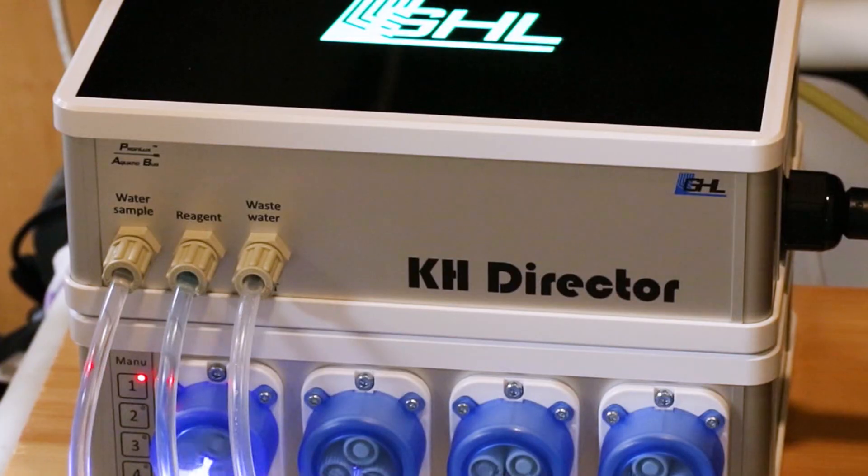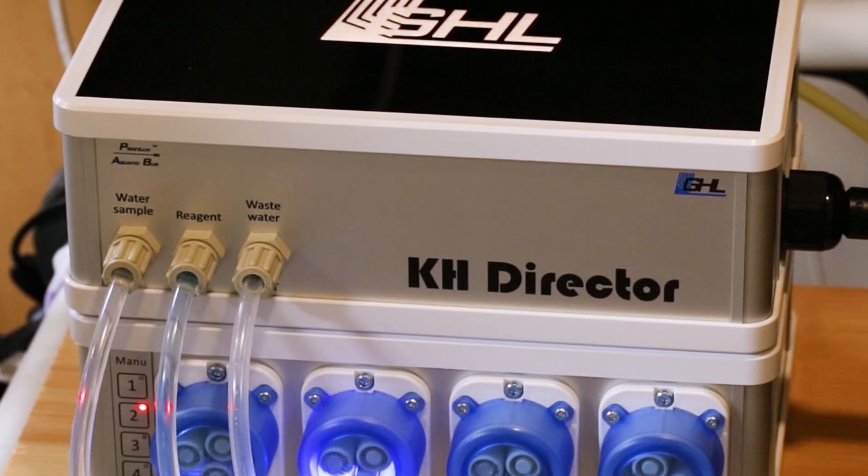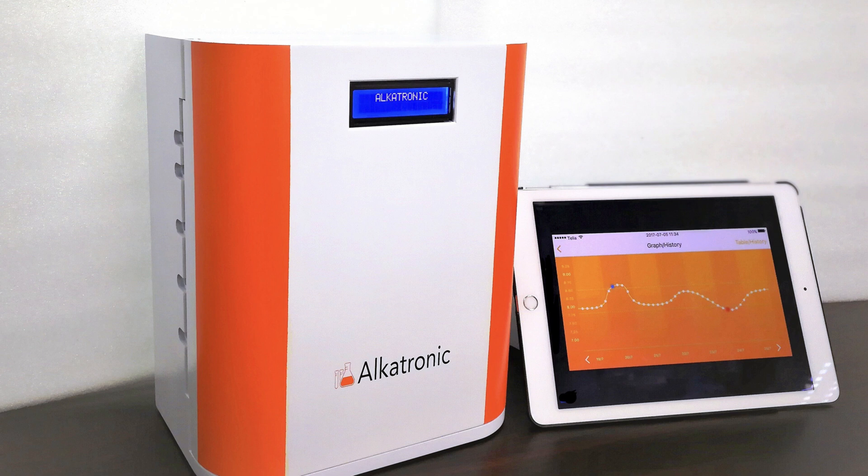But advances in the hobby have made lab grade testing available to reef keepers. I consider alkalinity to be one of the most important elements to monitor on a constant basis, and a few years ago I started to use the KH Director from GHL. Another option is the Alcatronic from Coralview. With these types of units you can not only test one time per day, but multiple times per day — a great option for reefers who typically test once a week with hobby grade kits.